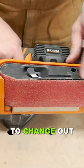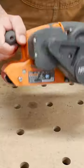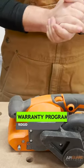It's very easy to change out the paper — you just pull this lever and the paper will come right off. And of course Rigid has their amazing warranty program.